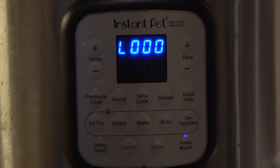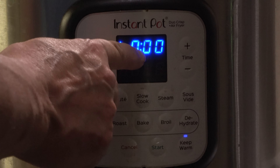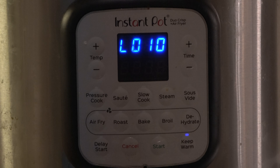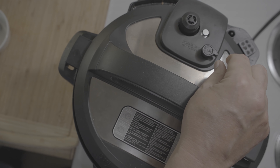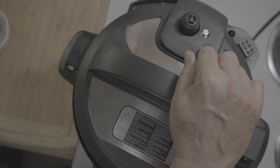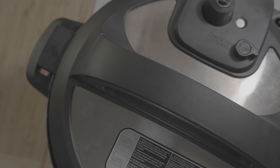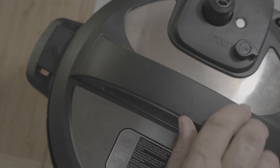Now I will do a natural release for 10 minutes. Okay, 10 minutes natural release is done, so I will do a quick release. The pin just dropped, so let me open this.